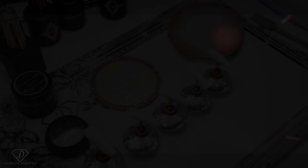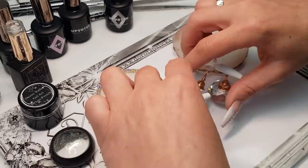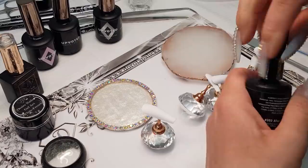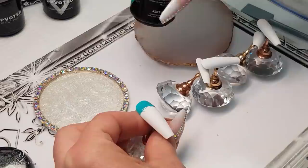We are going to play with a unicorn set today, so I've got my tips ready. Let's start doing the thumbnail. On the thumbnail we are going to use color 202 — it's a beautiful turquoise. And we will do the same on the pinky, so the pinky is matching the thumbnail.